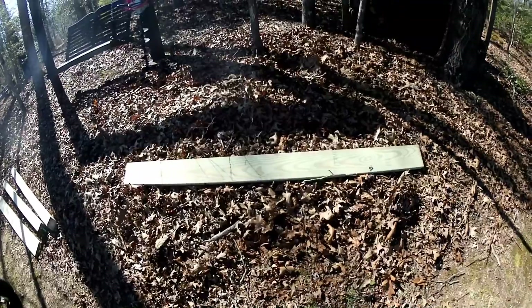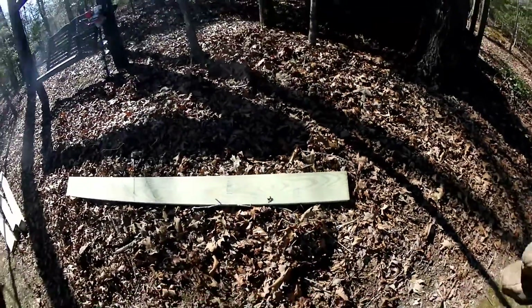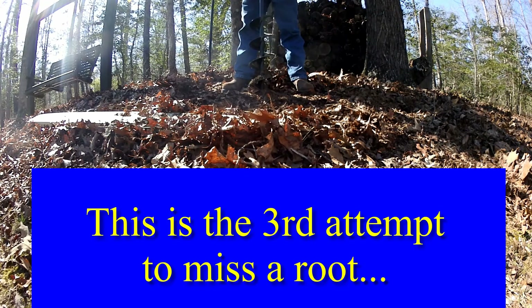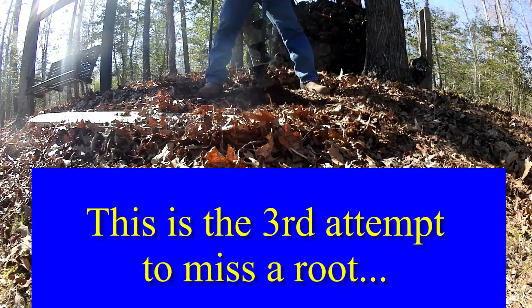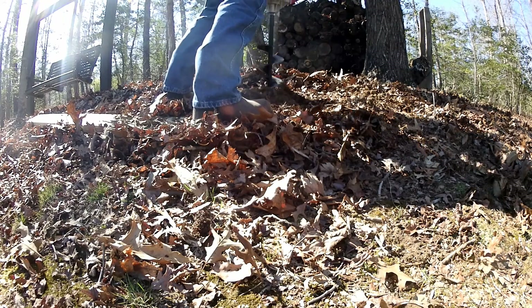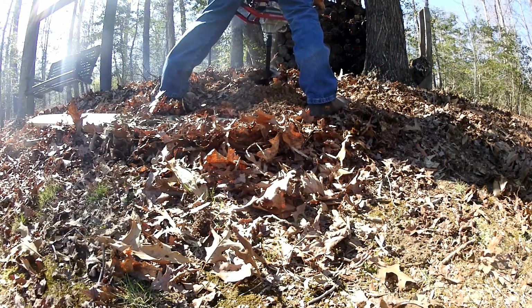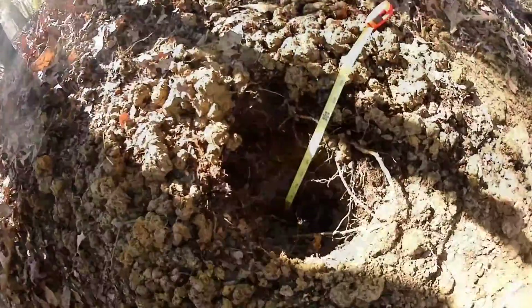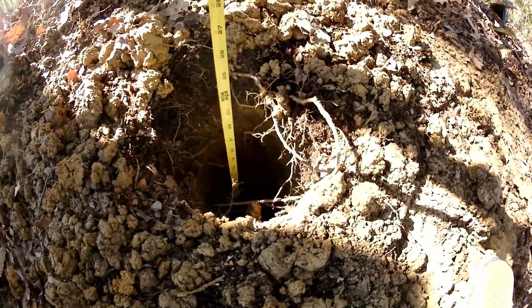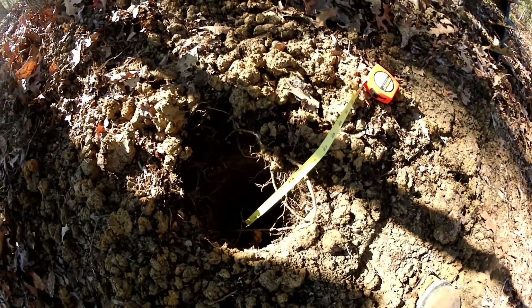We have the bore laying more or less where this is going to go — we want the post flush with the outside edge. We got down about 22 inches; it's a soft bottom so that'll pack down a little. Once you get near a place without too many roots, you end up really wet and muddy trying to get the stuff up. Let's set the post in there and see if we can get lucky on the second one.